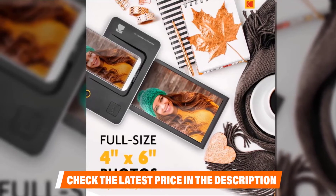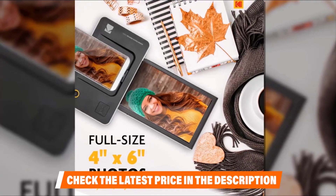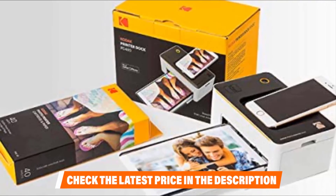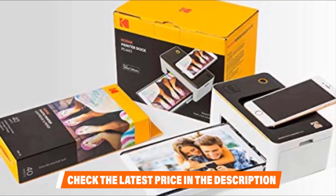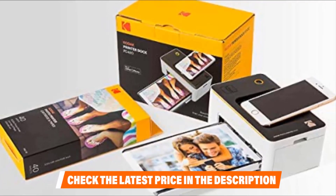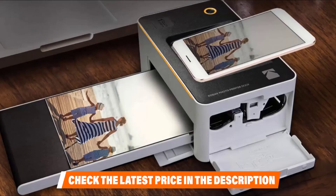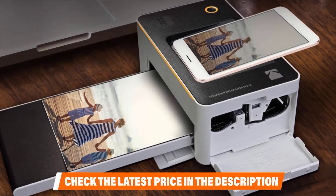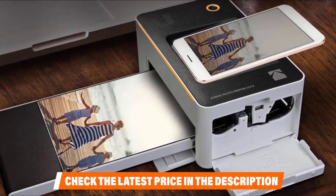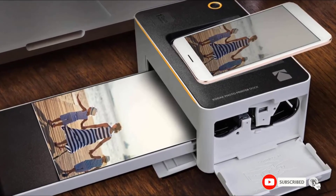The Kodak photo printer dock allows you to print directly from your smartphone as long as it has a micro USB port rather than the newer USB Type-C. PictBridge is an option as well, but Wi-Fi is the standout connectivity feature. The printer comes complete with 10 sheets of photo paper, a paper tray, a lighting adapter, and an ink cartridge. Access to a mobile app is included, which provides stickers, filters, and quick editing tools.